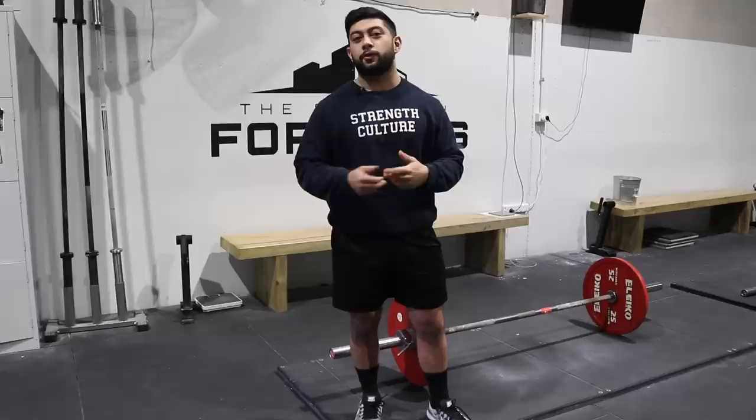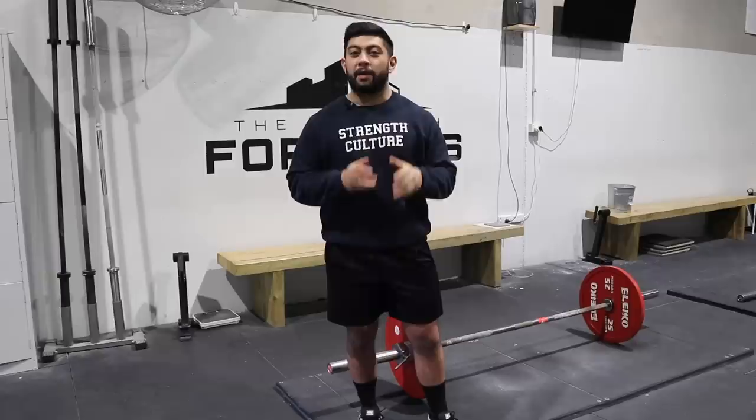Hey guys, it's JP. Today I want to take you through pulling the slack out of the bar when you deadlift. Pulling the slack out of the bar is an important technique that I've used for many years, both with myself and with my lifters, to see success in the deadlift. I have a little saying: if you don't pull the slack out of the bar, the bar will pull the slack out of you. It's really important that we build tension in our system — in our backs, our legs, and the bar — before we initiate the lift.